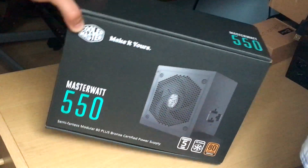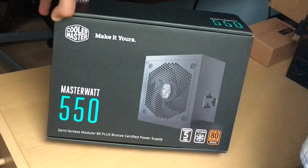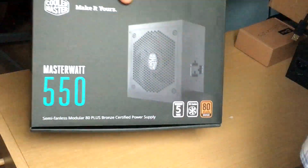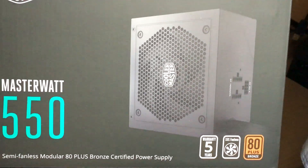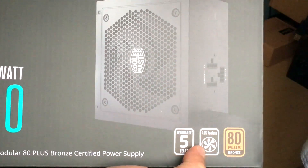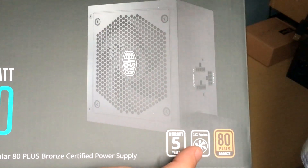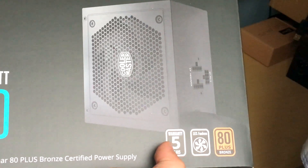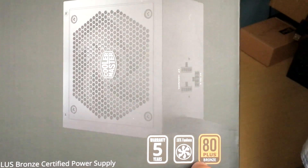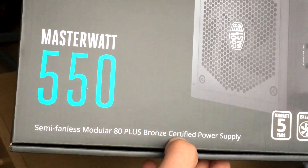Hello and welcome to the unboxing of the Cooler Master Masterwatt 550 watt power supply, that is semi-modular and 80 plus bronze certified. You can see that it's fanless at 15% load, so when 15% of the 550 watts is being used it will just turn off, but after that it will start to ramp up, but even then it will still be quiet. Five year warranty, 80 plus bronze certified.